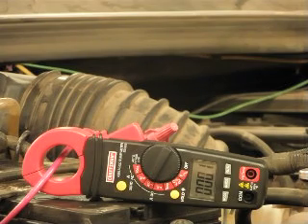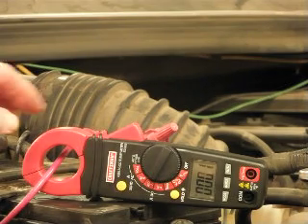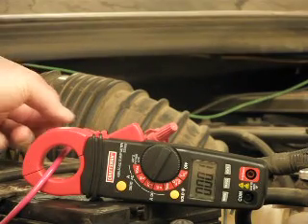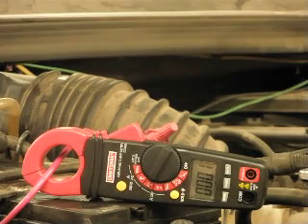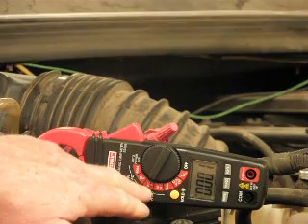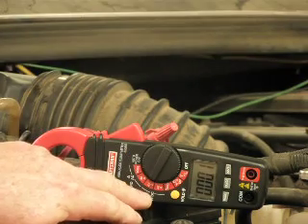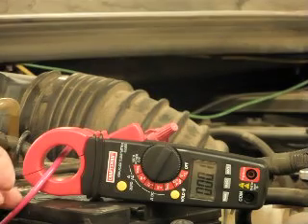So I came here to my truck now, and this is the test. This right here is the line to my HHO generator in this truck. In a minute, I'm going to start my truck up and I'm going to have it on 40 amps AC. So we're going to take an AC reading of this.